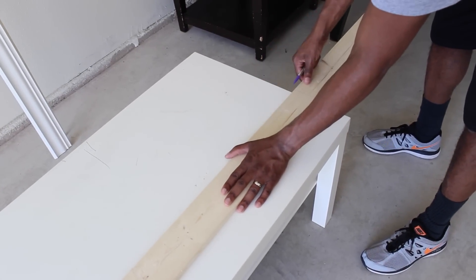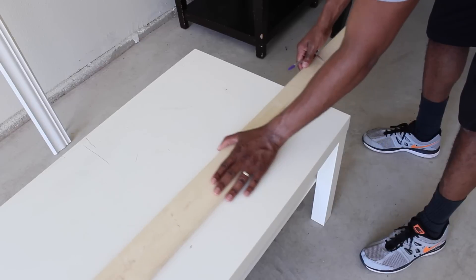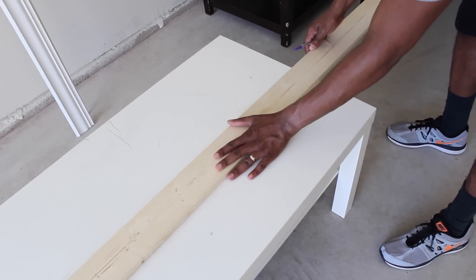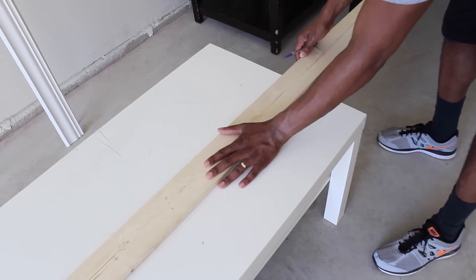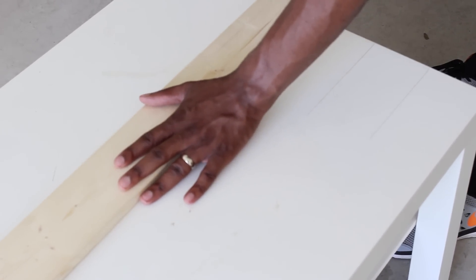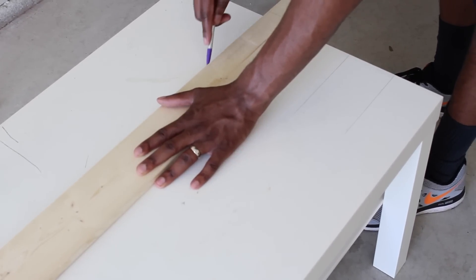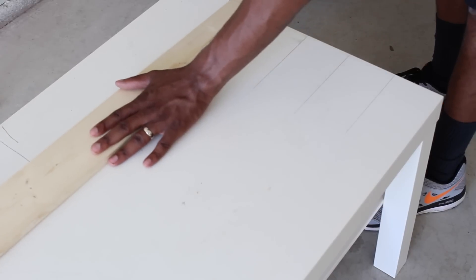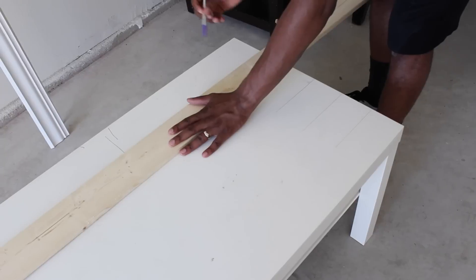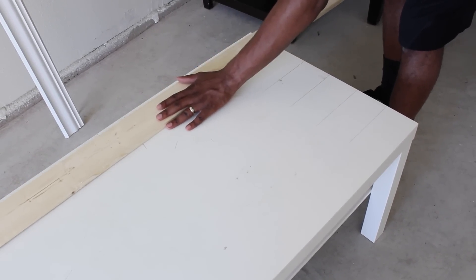So the first thing you will do is measure the wood to the table and make sure that it's even and you get it to where you exactly want it. Now in this video I feel like a lot of people are going to say, "But I thought you did DIYs." Well, my husband and I are a team and we always say it's my vision and his craftsmanship.